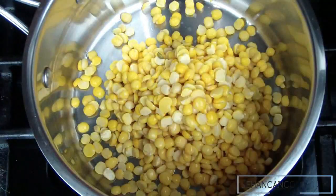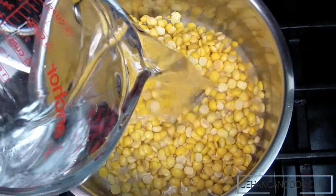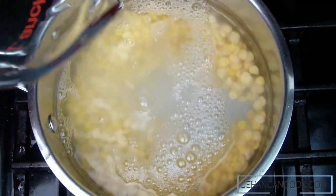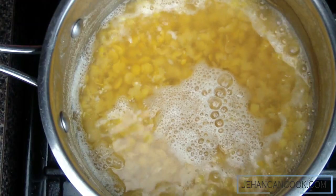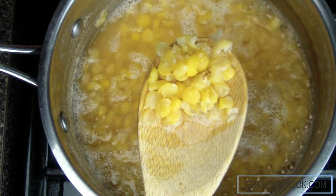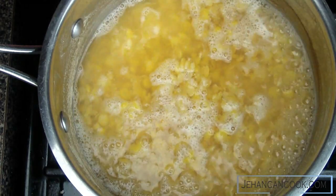The next step would be to cook the split peas with fresh water until they're tender and easy to blend together. Now that the peas are tender and they've broken down a little bit, we are going to blend it until it's smooth.